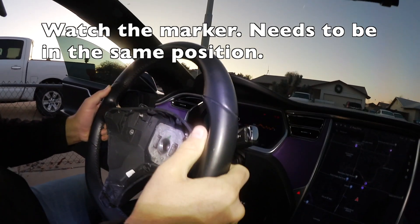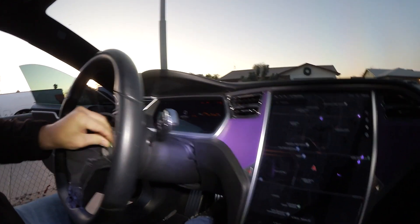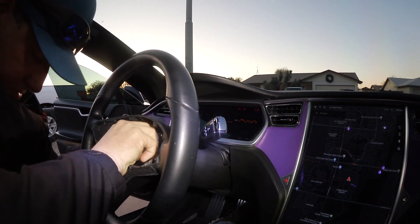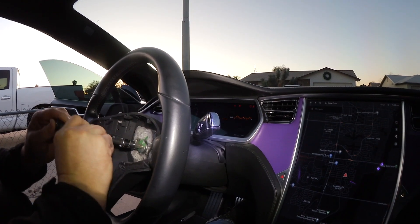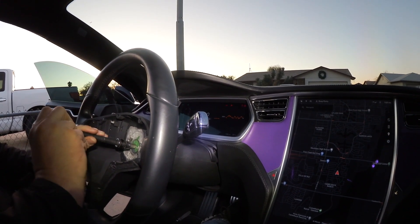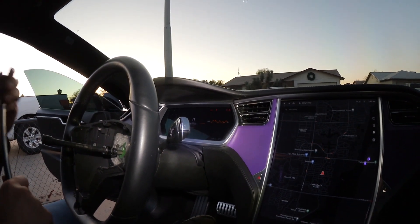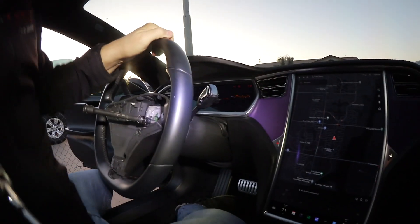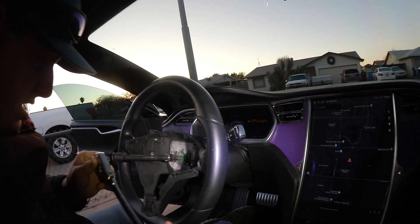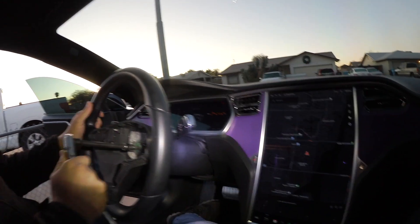The steering wheel comes back on in position. 10-millimeter Allen wrench back on. If this were getting done at a service center, technically this bolt should get replaced. I never did that bolt replacement when I changed it before, but at the service center they do replace the bolt — it does say in the service manual that this bolt gets replaced.